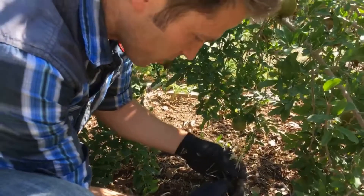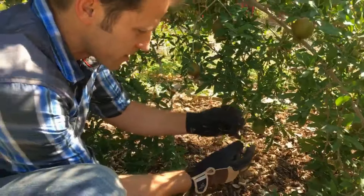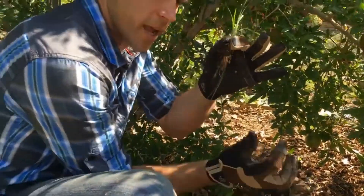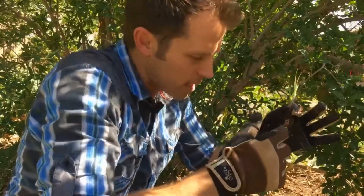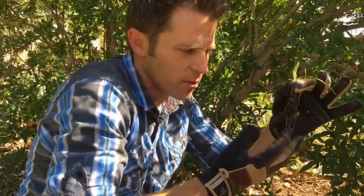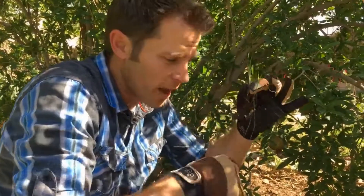This is a nut sedge or nut grass, and a lot of people hate this stuff. But these little nuts — we rinse them off and we can actually grind them down and make a wonderful horchata. Some of the first horchata was made using this stuff. To actually get the weed out, you have to get these little nuts out. It's best to soften the soil around the plant and then pull it up ever so gently so it doesn't break any of the connection points to those nuts. Because if you get the nuts out, you get the problem out — if you don't, you're still going to have an issue.